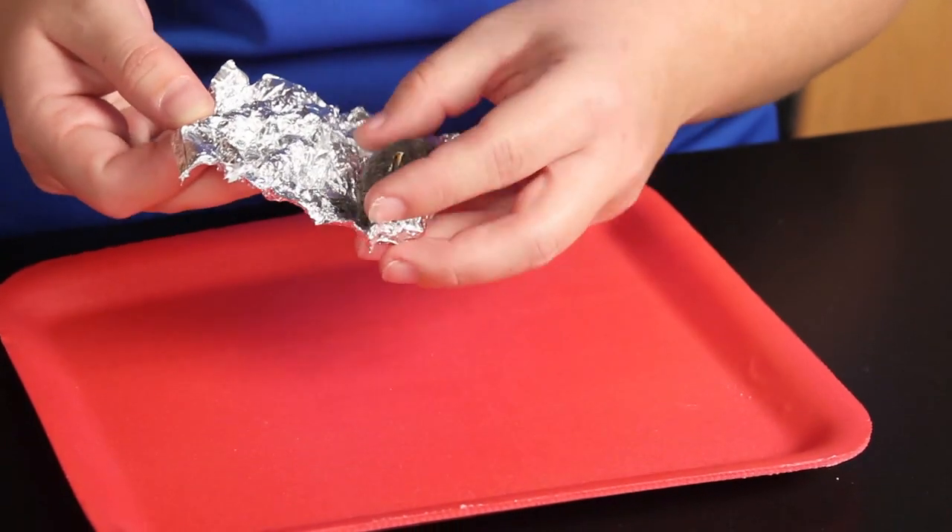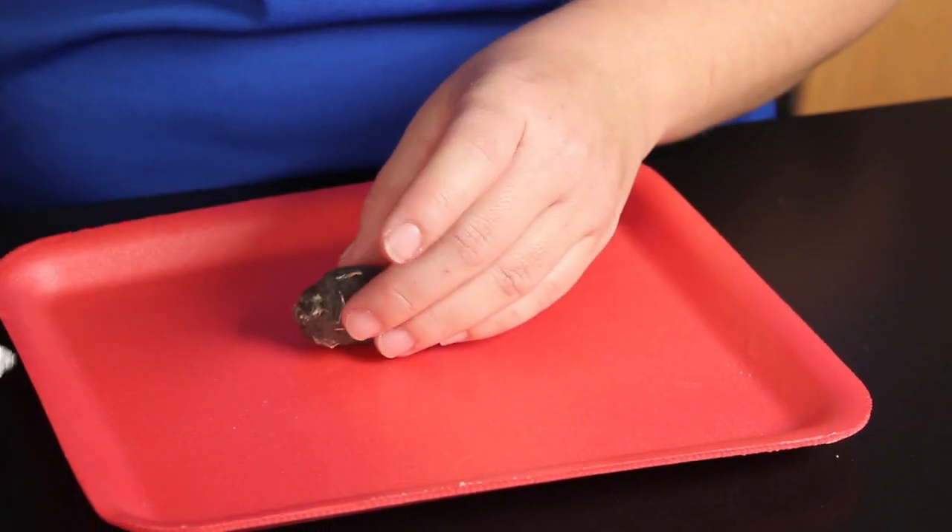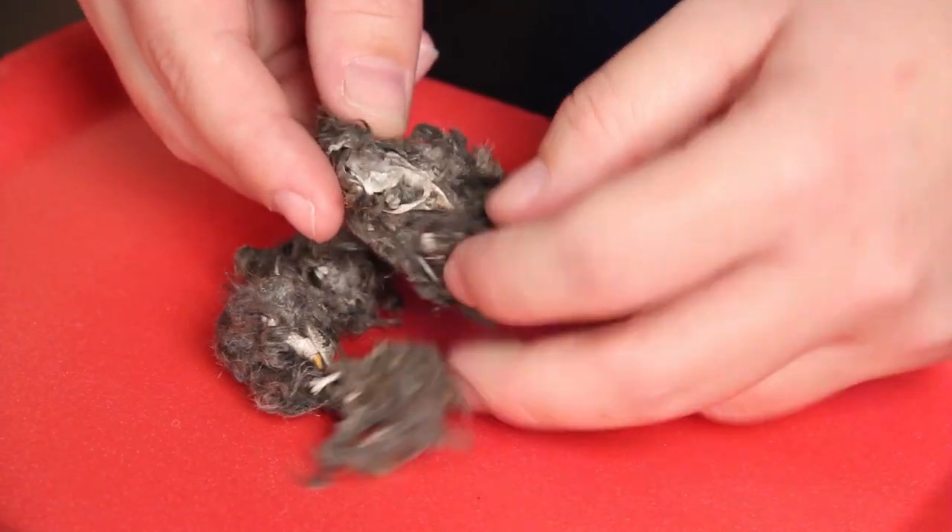Unwrap the owl pellet carefully. Take notice of the color, size, and texture of the pellet.